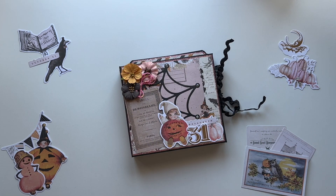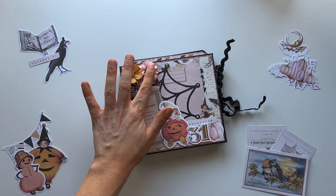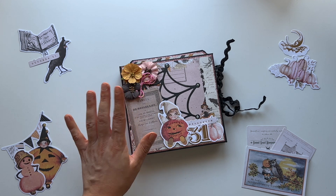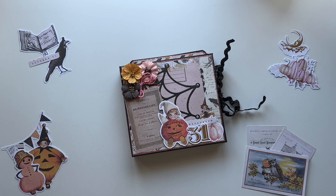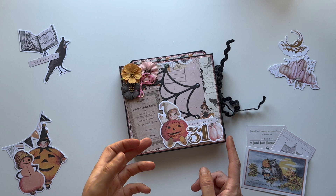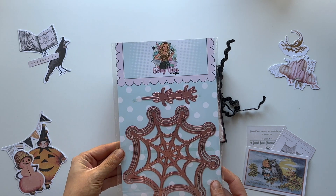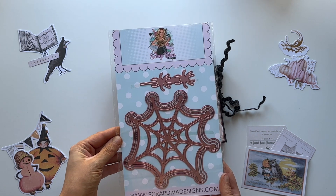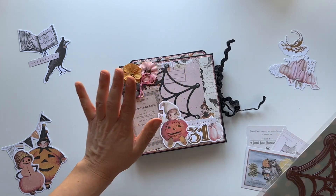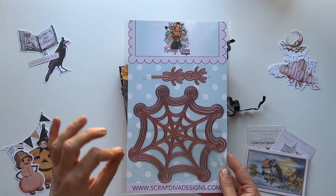This one is made from Frank Garcia's Halloween collection that was Twilight, from two years ago. We've got all the fun ephemera on it — these are even the matching flowers, or another Frank Garcia Prima flowers matching collection. We've got all of the fun little goodies on there, all popped up and fun. In the background, I've got a die from Scrap Diva Designs — go over to ScrapDivaDesigns.com to get yourself some dies that are phenomenal.